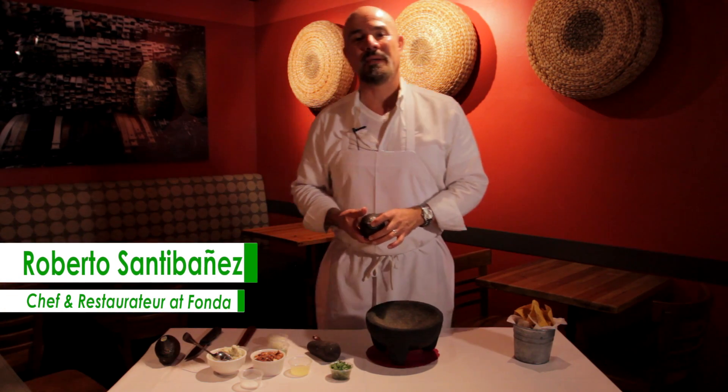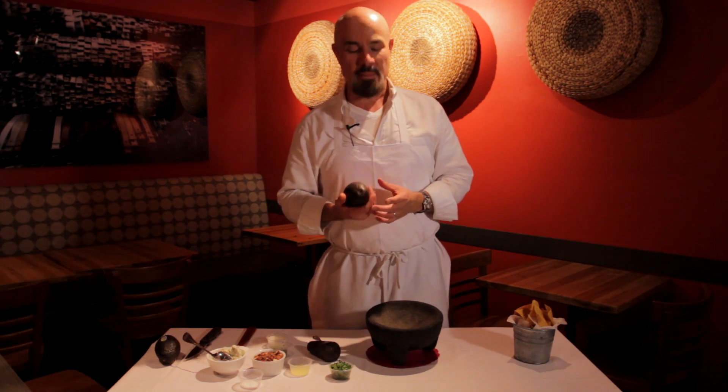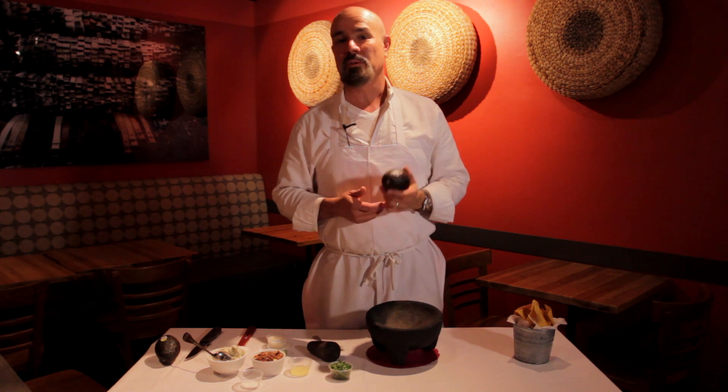Hi, I'm Roberto Santibáñez. I'm here at the Latin Kitchen and we're going to make some incredible guacamole with blue cheese.